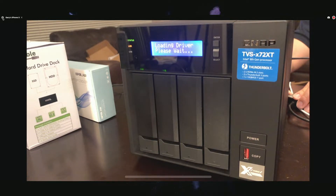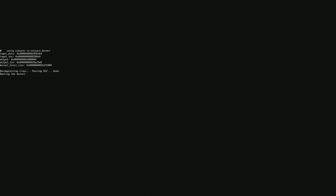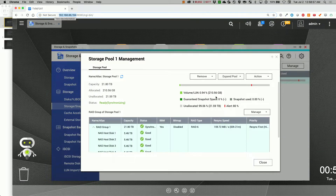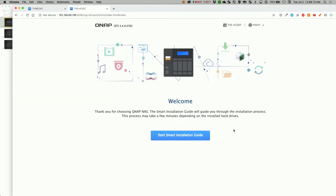I'm curious to see what the boot screen looks like. It's really small. There's the welcome screen. Since I don't have a mouse and keyboard to connect to the USB ports here, I'm going to switch this back over to my laptop and do it through the web browser. You can see that I've got three hours left on my other drive. Let's go through the smart installation guide. It says this may take a few minutes, but it's actually taking a few hours because of the synchronization.